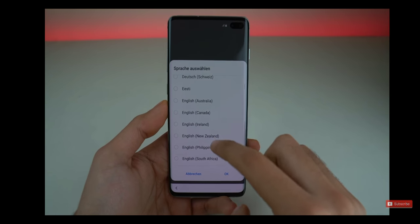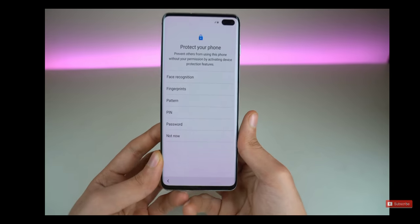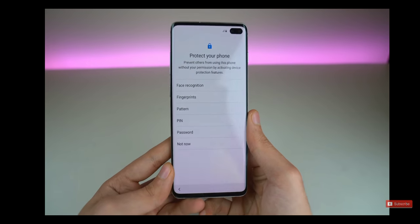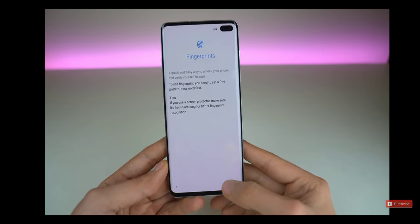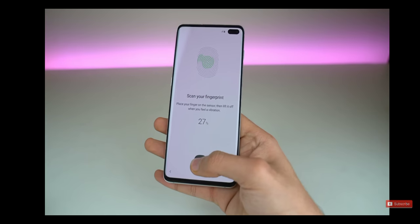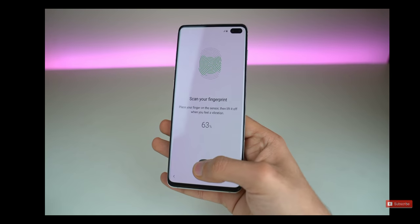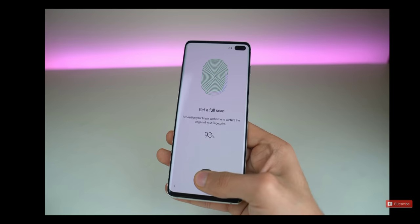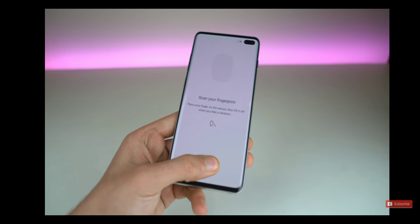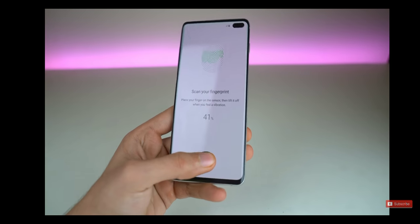And we are on — I'm going to go ahead and select the English language. Going to the setup, it's very similar to older phones of course. This time we have the fingerprint scanner inside the actual display, so really excited to test that out. Setting up the fingerprint scanner is incredibly fast as you can see. Reposition your finger each time. I'm adding my left thumb as well because we use both.